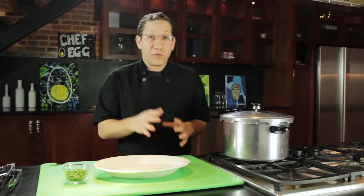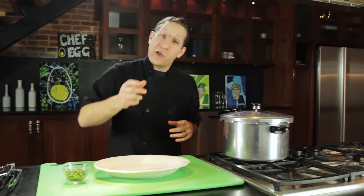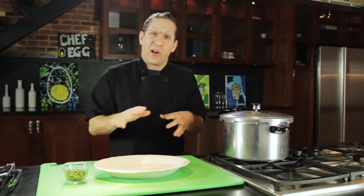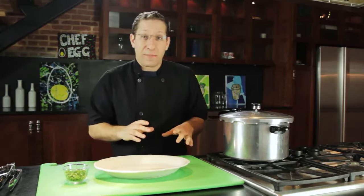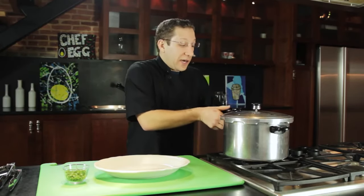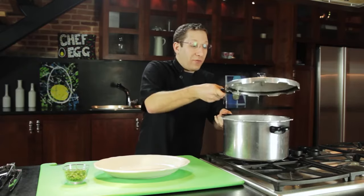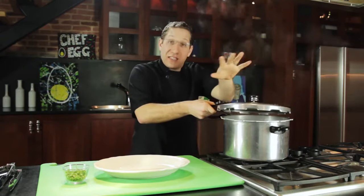Our chicken cooked for 20 minutes. Then we turned the heat off and let the pressure release from the pot by itself — it takes about 15 minutes to do that. The next step is to very carefully release the lid and open it up away from you so that the steam goes away from you.